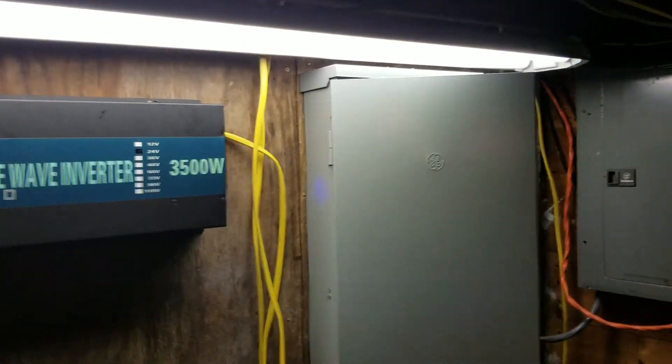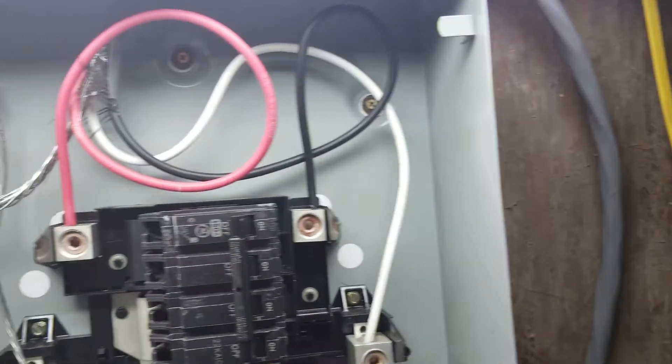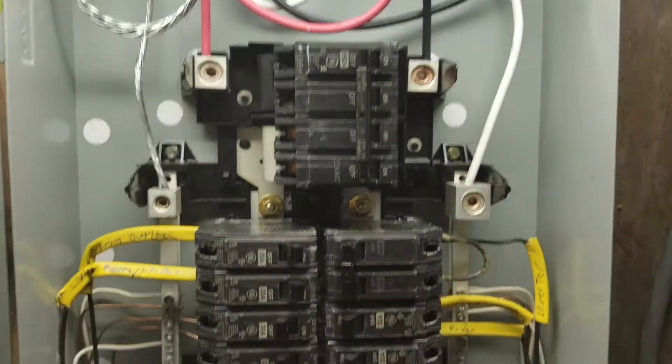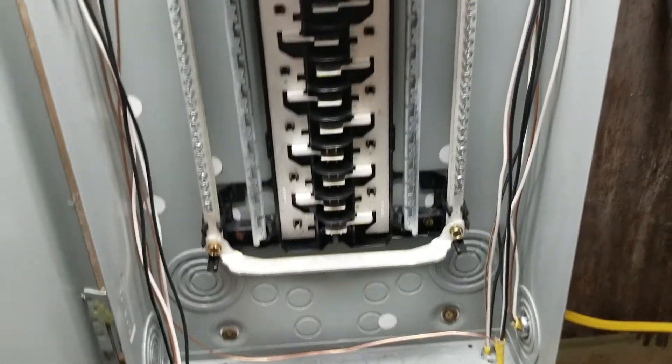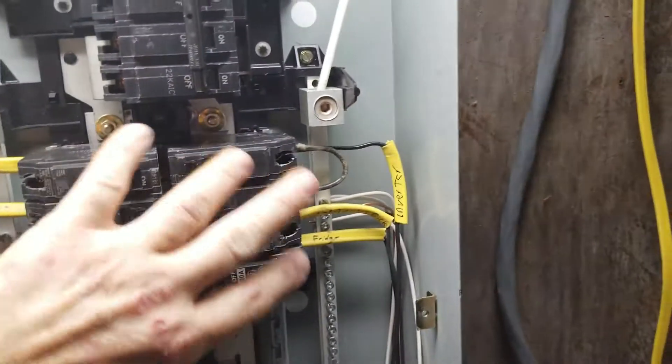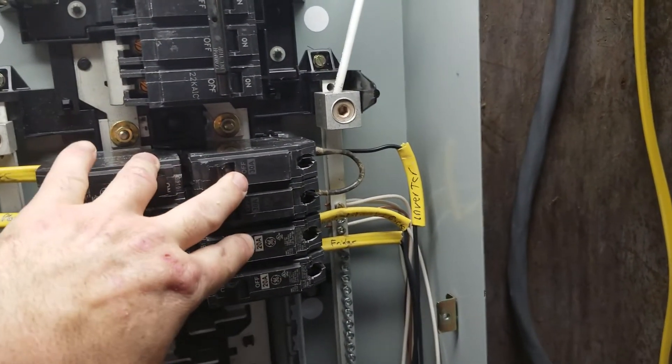Here we are down in the basement. The other day I wired up my breaker box, ran some fuses and other stuff, and have it all set up to run off our power inverter. The inverter comes into this 30-amp breaker right here because we only have about 30 amps of output.